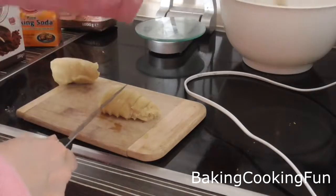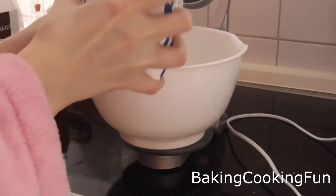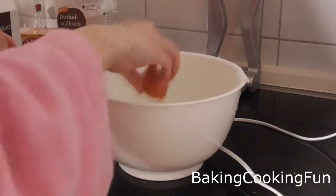Now prepare the marzipan mixture. Cut the marzipan first into smaller bits, then add your sugar, the custard powder, the cream, and two egg yolks.